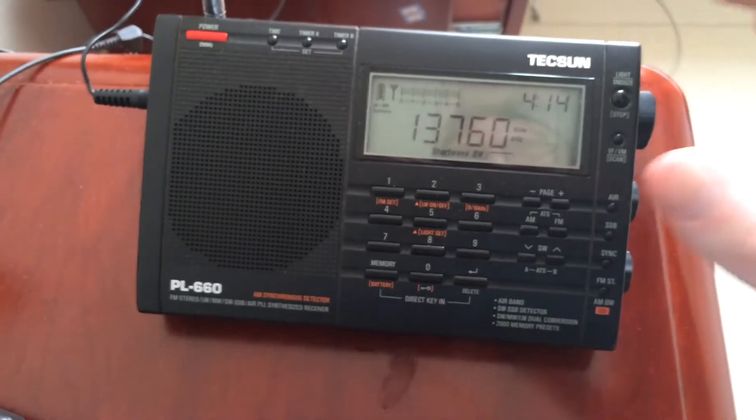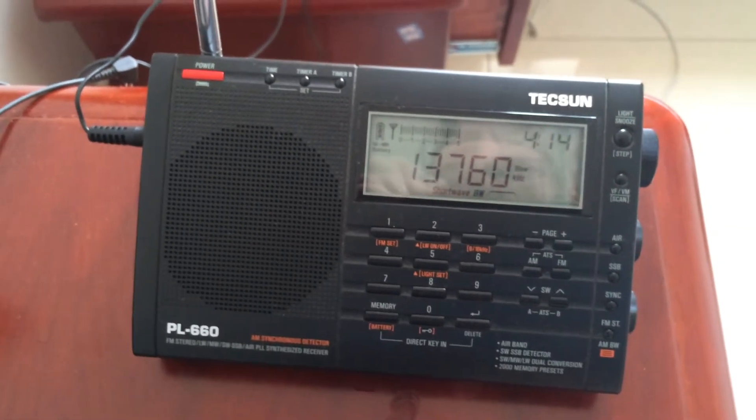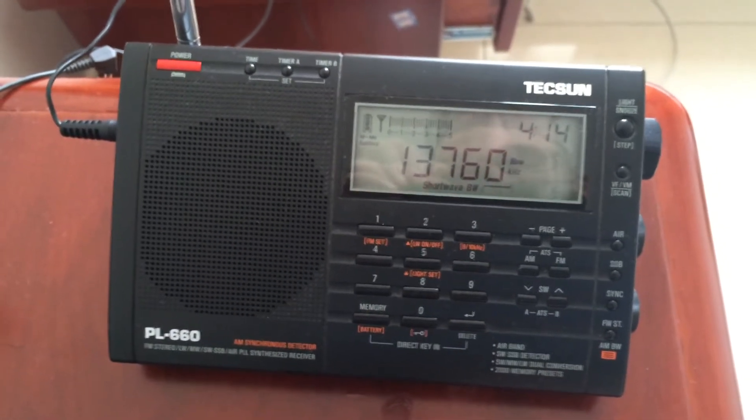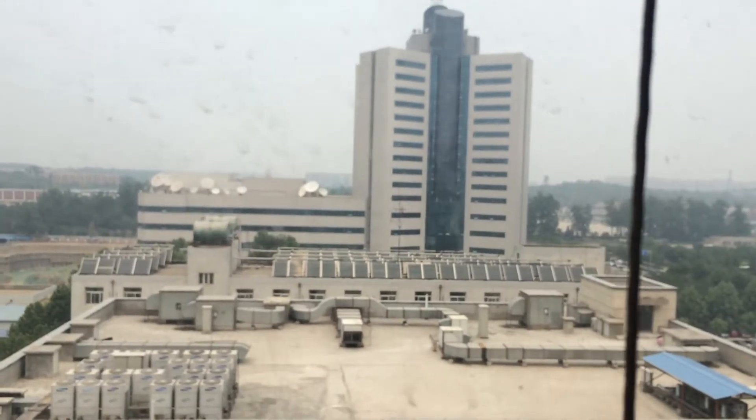I am still with just this small Tecsun PL-660 receiver, but I'm perfectly happy with it. It works great considering the difficult conditions that I'm in. Right outside my window there, that's China Radio International, and that's where I work.